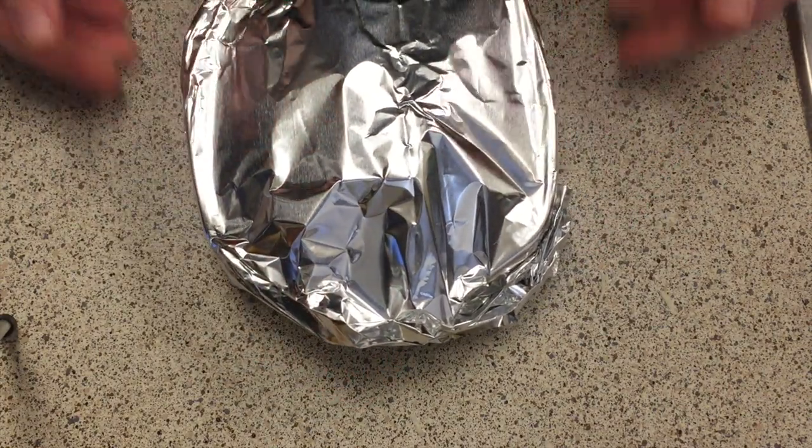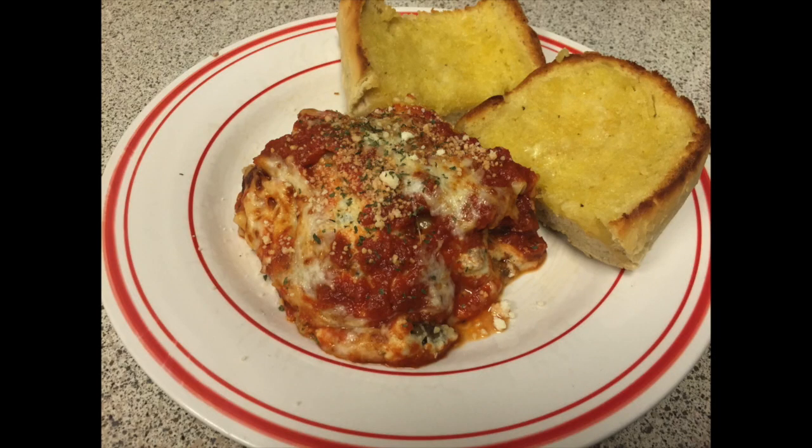And there you have it — three cheese sausage lasagna roll-ups. To be honest, the taste was exactly that of a normal pan lasagna, and the traditional version is way easier to make. That said, this definitely impressed on looks. It was easy to make, just not as easy as traditional lasagna. As always, like, comment, and subscribe — it helps the channel out a lot. Until next time, may your life and your food always have flavor. Bye!